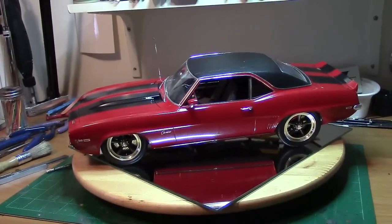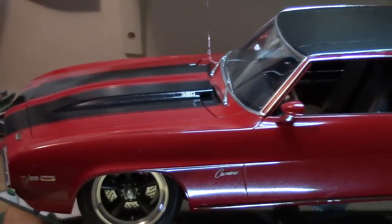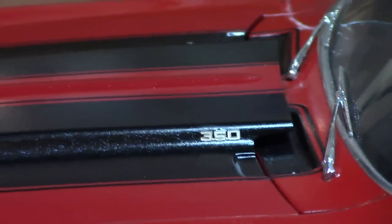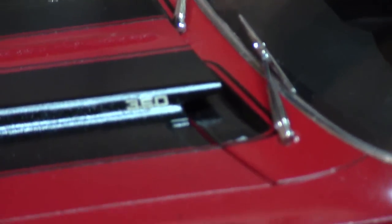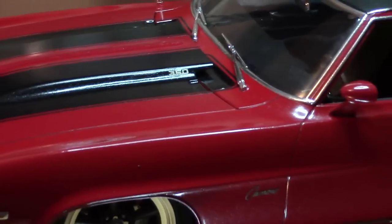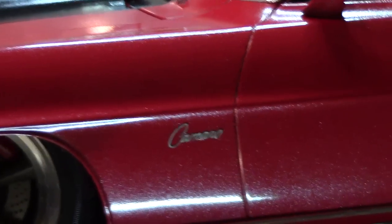I added the vinyl roof and the various different photo etched parts. A lot of it has a lot of photo etched parts on here. One is the 350 emblem right there, as everybody can see. And of course the photo etched emblem on the side here — that says Camaro, of course.